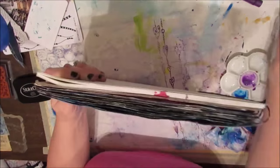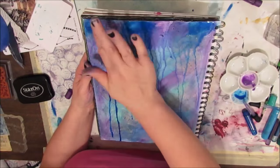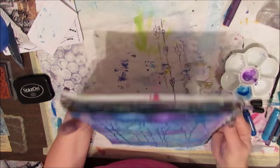I'm really liking the drip effect. The consistency using the gelatos is different than when I use my Inktense blocks in the same way — somehow it's thicker.